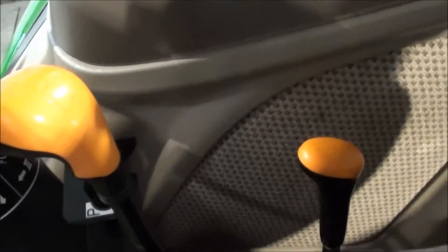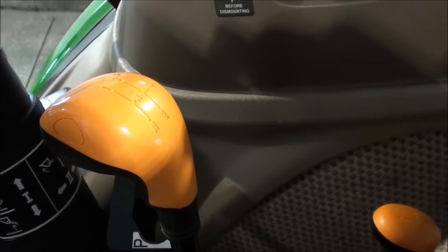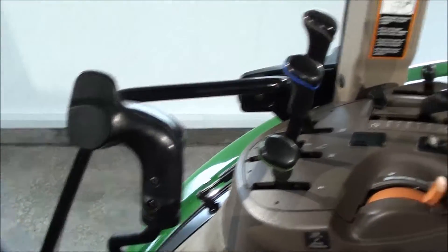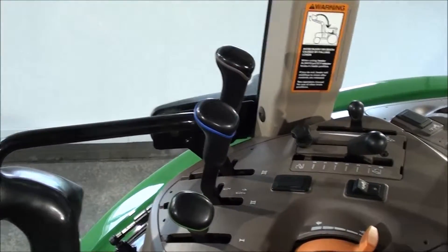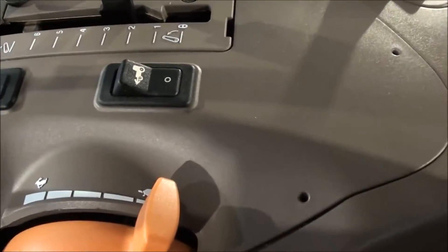Over here to the right, you've got your two transmission sticks. You've got four ranges back here, and one, two, three, and reverse on the larger lever, which is all synchronized. Got your loader control right up here. Three levers for your hydraulics on the console, as well as your three-point controls. Hand throttle. Four-wheel drive switch.